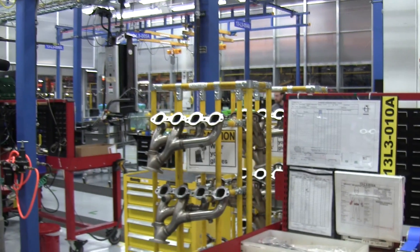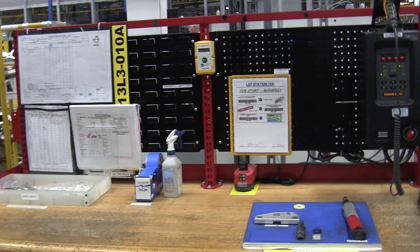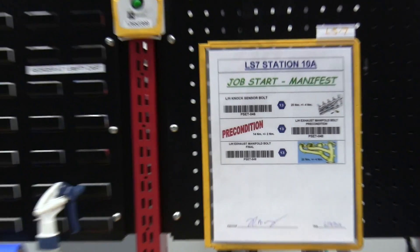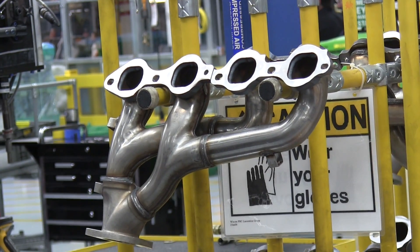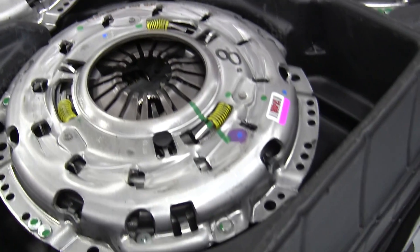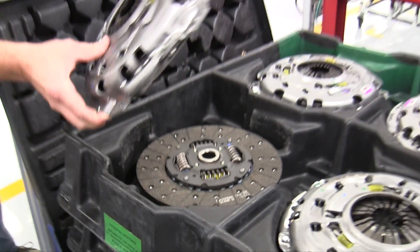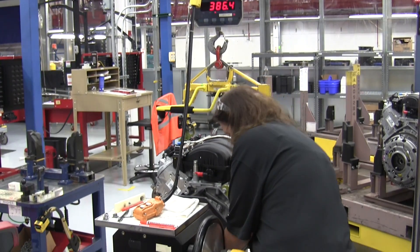These are the parts that changed for the Z28 Camaro — they now have a pretty slick tri-Y tubular design, like a mini header. Some of the final components installed include the exhaust manifold as well as the clutch. The engine is then weighed and is ready for cold testing.